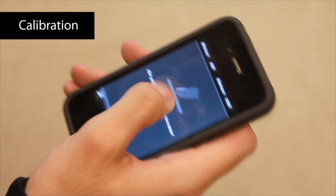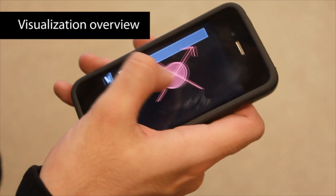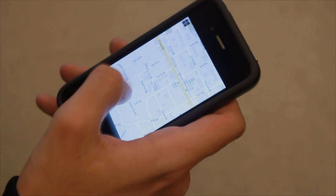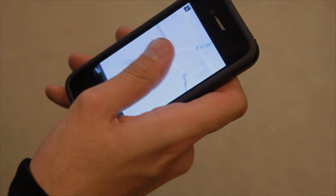We implemented the fat thumb interaction technique with a mobile device. At first launch, users perform a one-time calibration to measure the smallest and largest contact size. They can verify their calibration with the visualization overview. Once satisfied, users can begin using the device and navigating on a geographical map.